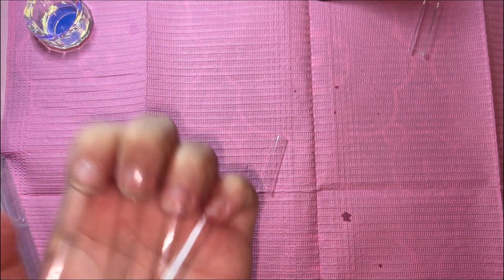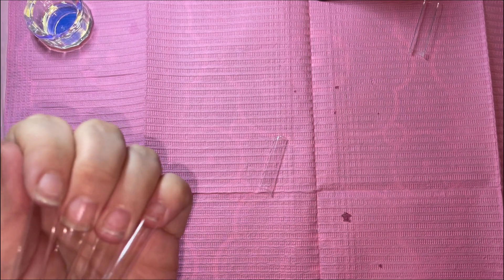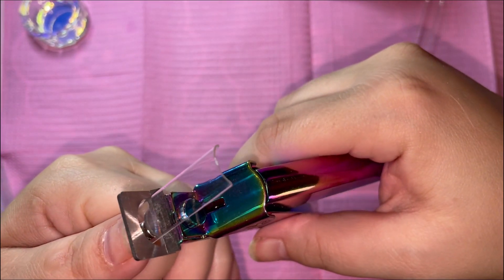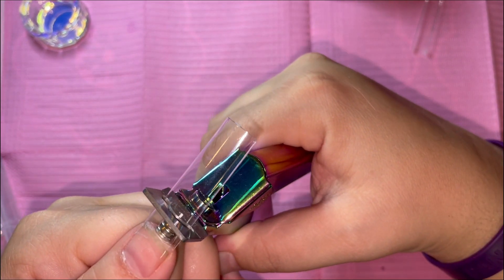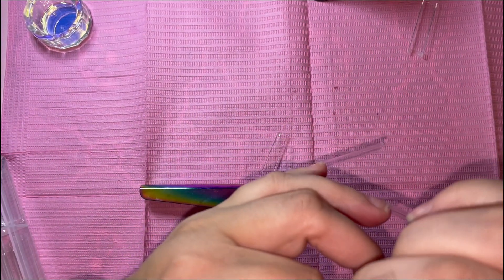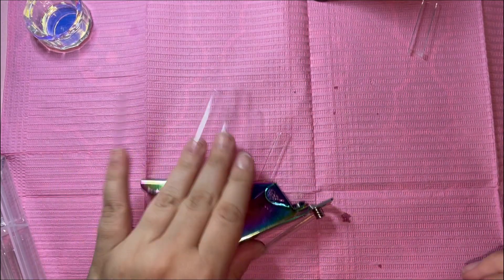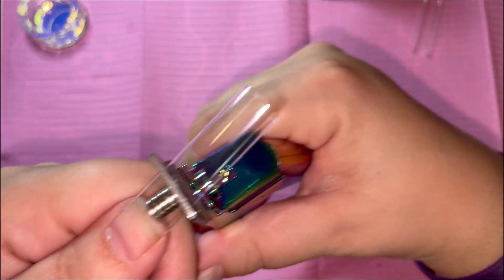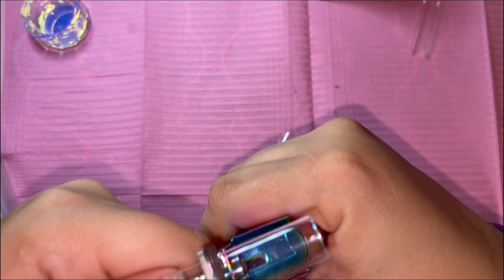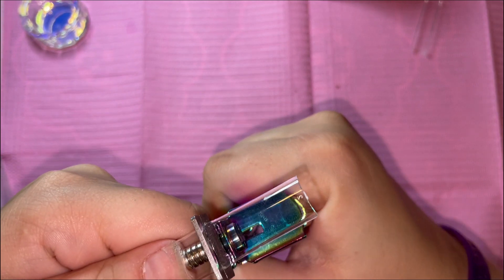I don't know how anybody goes around with their nails this long. I would love to, but I just can't. So I'm going to cut them down — I want them pretty short, honestly. I'm using the magnet trick. This is the length I normally use — I think I might go a tad bit longer. Let's do it.